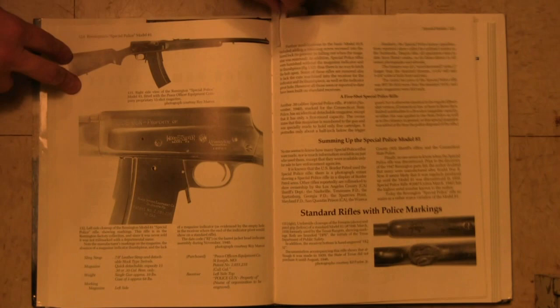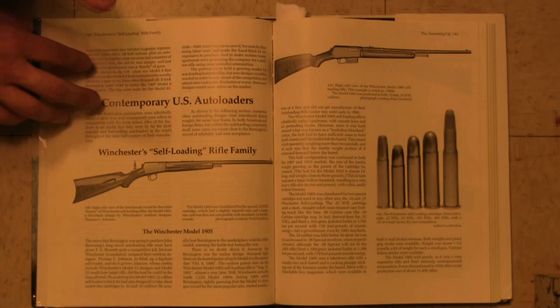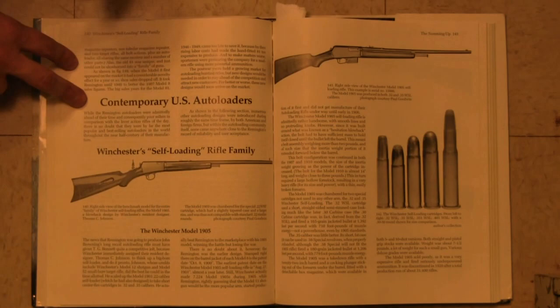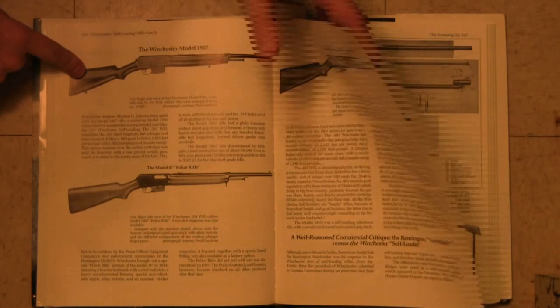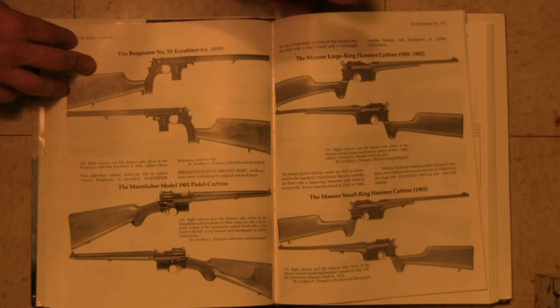There's a little bit of information on some of the military and also the police versions. They did make an extended magazine for police use. There wasn't much military use of these rifles, but what there was is pretty well covered here. Towards the back, once we get through details on the Model 8 and the Model 81 themselves, there's also information on contemporary self-loading rifles, including Winchester self-loaders and some more obscure stuff — a lot of which is right up our alley with Forgotten Weapons.